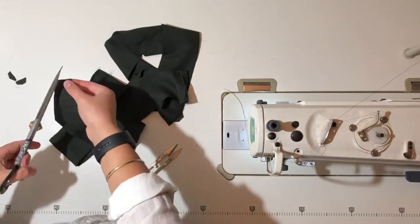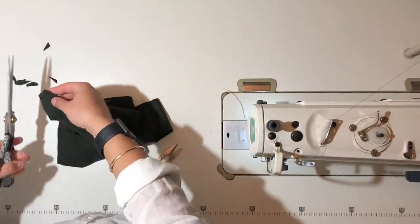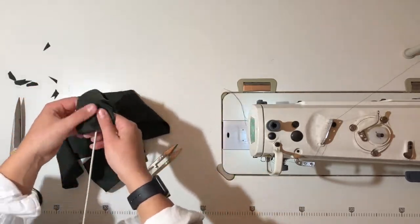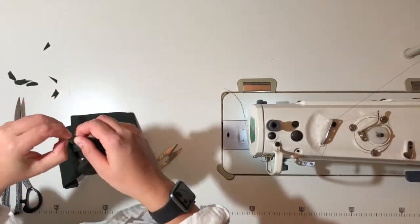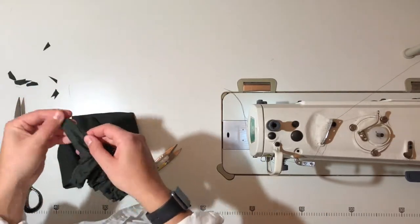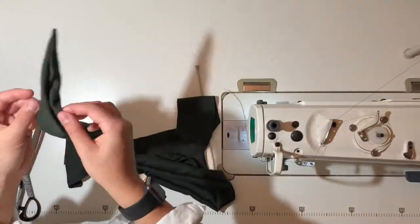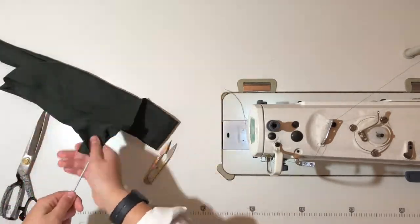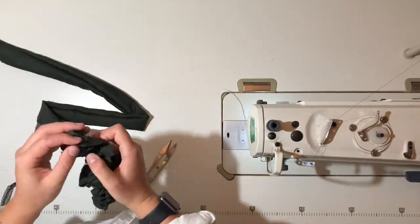Before turning your ties through to the right sides, make sure that you trim all of the corners of the points of the ties so that there is no bunching and the fabric is not too thick. This will help you get a really nice sharp crisp corner. Then grab a knitting needle or some sort of pointed item to turn through your ties with, and pull out the seams to make them as nice and flat as you can before heading over to the iron.